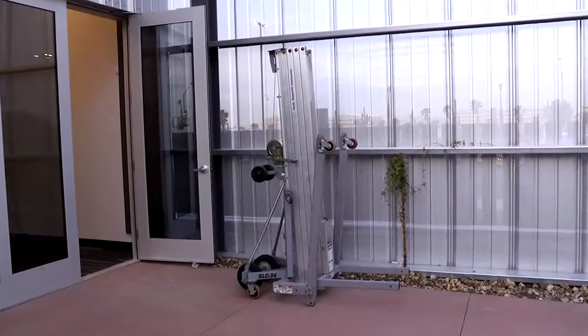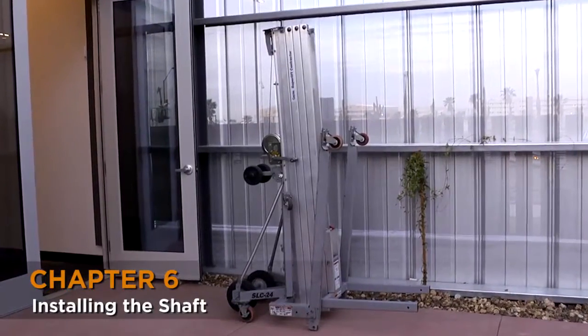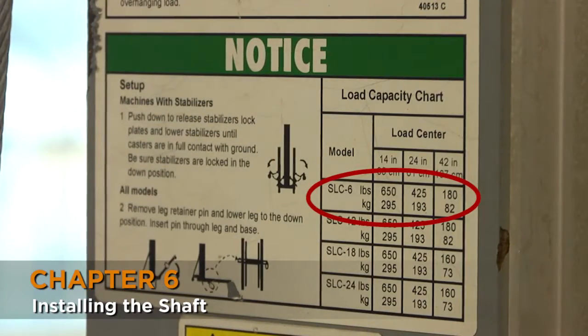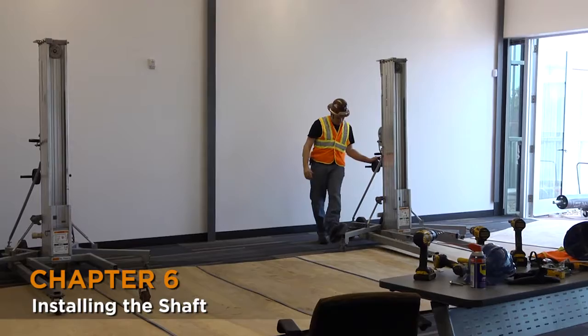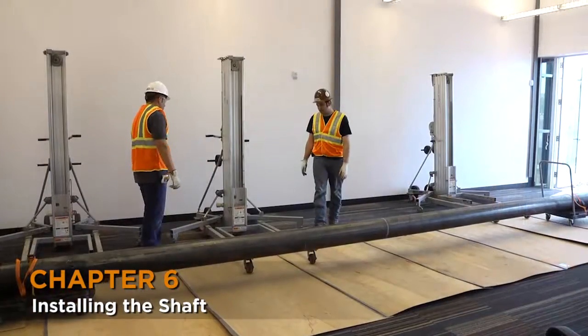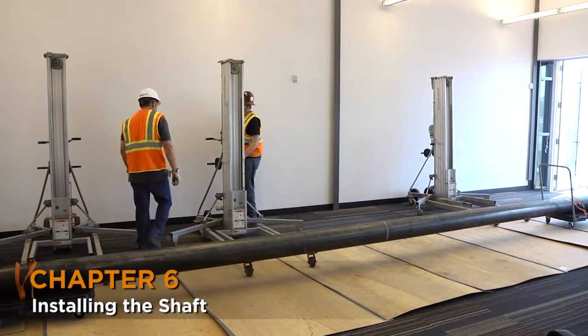To lift the shaft, we are using genies, sometimes called duck lifts. The capacity of each genie is 650 pounds, and the weight of the shaft is 1141 pounds, requiring two to lift the shaft. However, we will use three, as this helps spread the load more evenly.